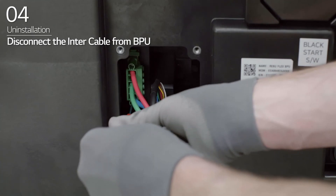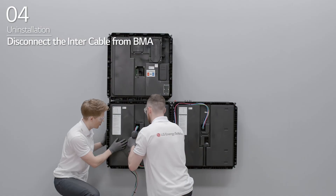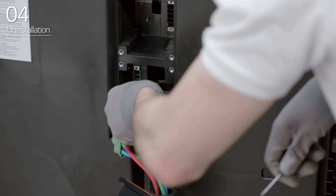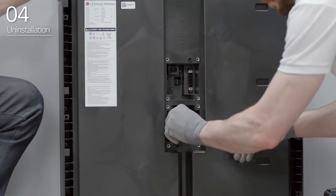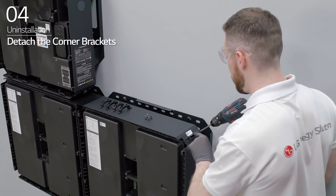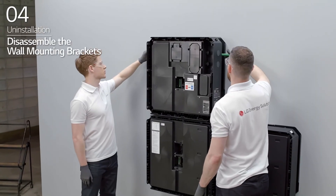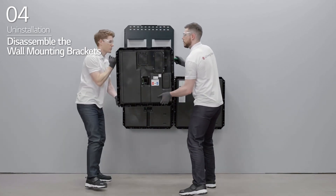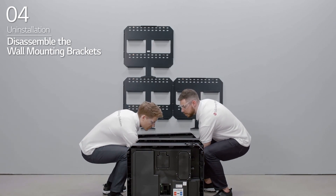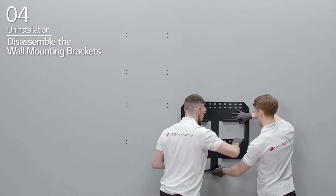Disconnect the intercable from the BPU. Disconnect the intercable from the BMA. Repeat the steps for the remaining BMAs. Detach the corner brackets. Then, disassemble the BPU and BMAs from the wall mounting brackets. Detach the wall mounting brackets from the wall.